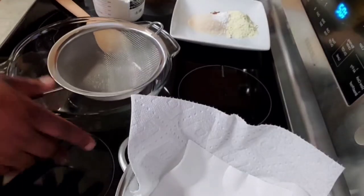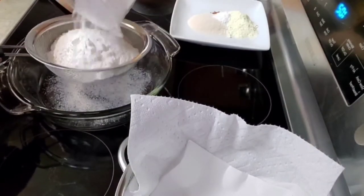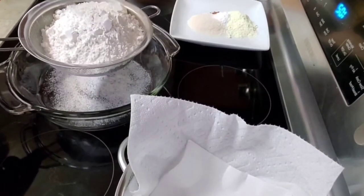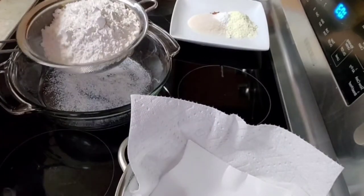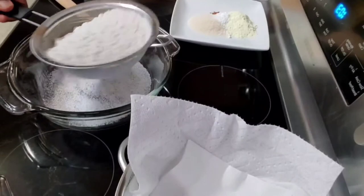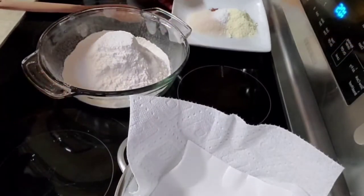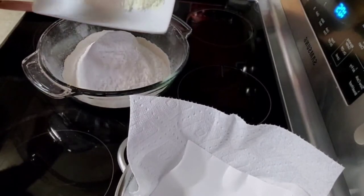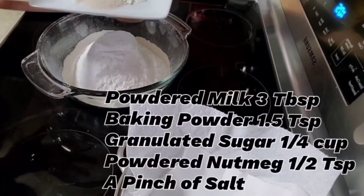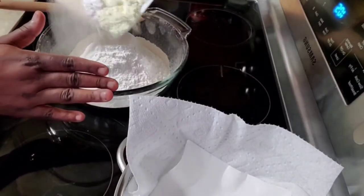I have my sifter here and I'm going to sift the flour. You do this just in case there are some particles or molded flour balls — sifting will help you eliminate those. Okay, this is done, looking good. I have my dry ingredients here: the powdered milk, the baking powder, the sugar, the nutmeg, and a pinch of salt.